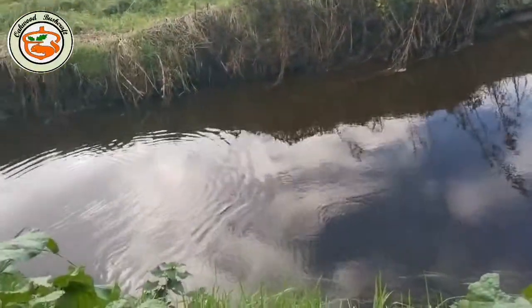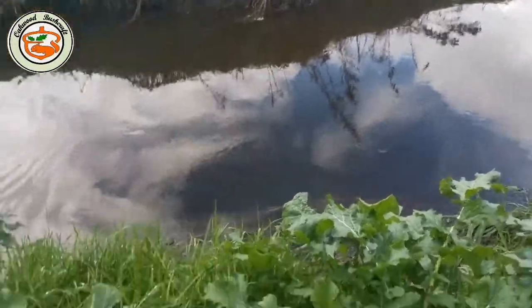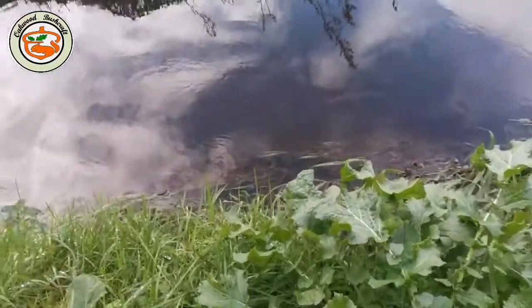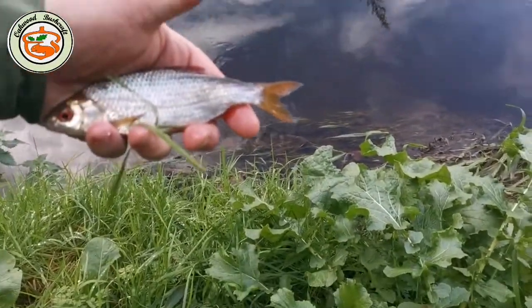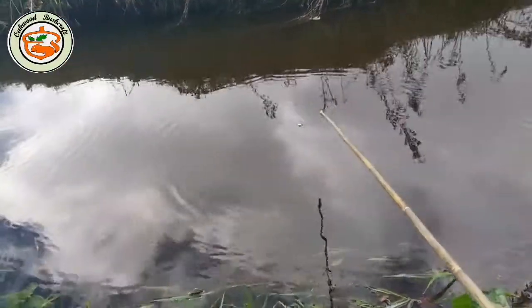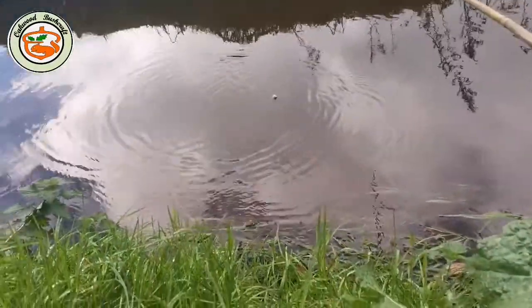Yeah, the wriggles of that — a wee roach on a bamboo fishing rod. There you go, look at that beautiful little fish. Plenty of bites!